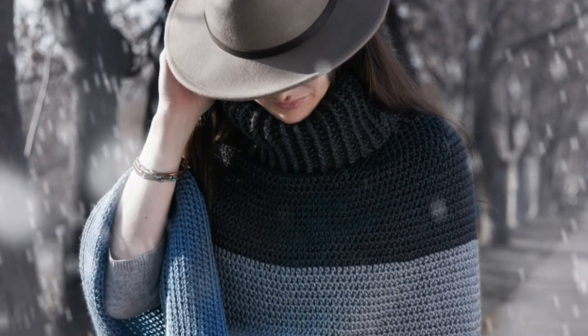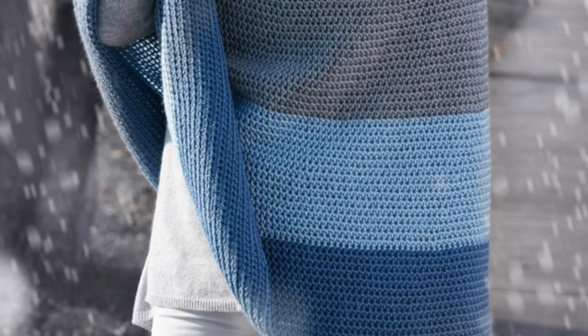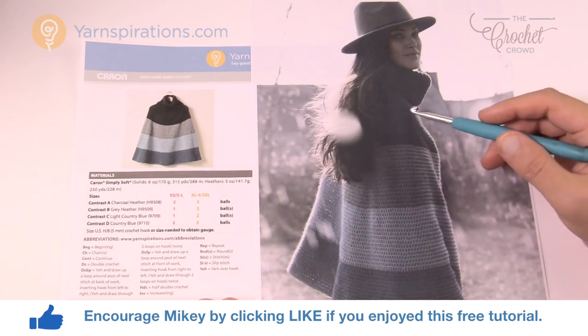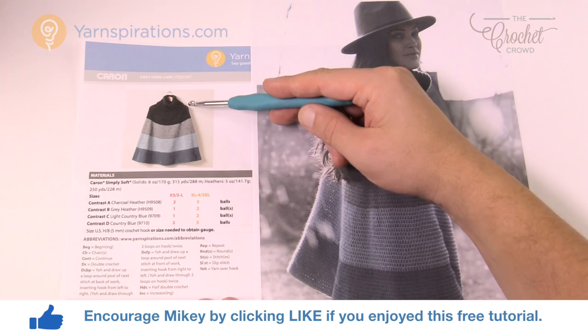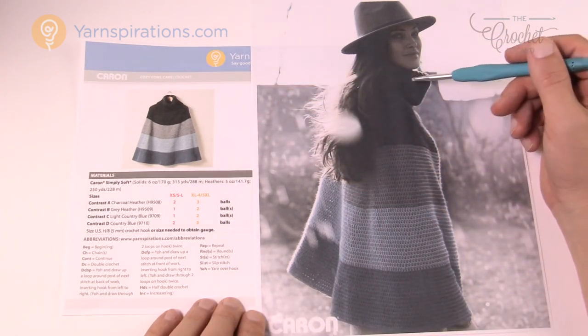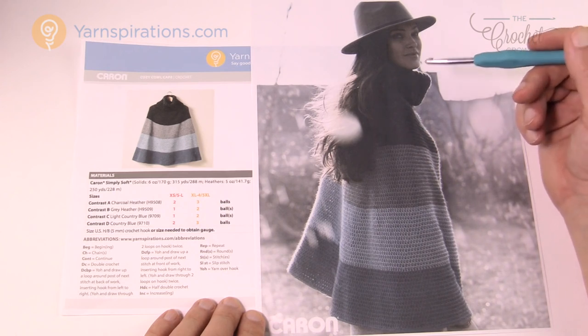In today's tutorial we're going to work on the Cozy Cowl Cape. This is very much like a poncho and that's what we're gonna do next. Welcome back to The Crochet Crowd as well as Yarnspirations.com. I'm your host Mikey. Today we're gonna work on the Cozy Cowl Cape — it comes as a straight piece straight down, it kind of angles out and it's got a beautiful turtleneck collar. I really love the design and I love the simplicity.